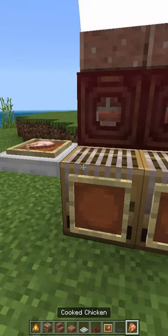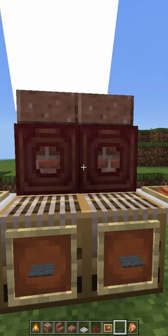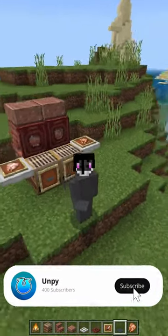Now we are going to make two cabinets as shelves. And that was the barbecue — thanks for watching, like and subscribe, bye!